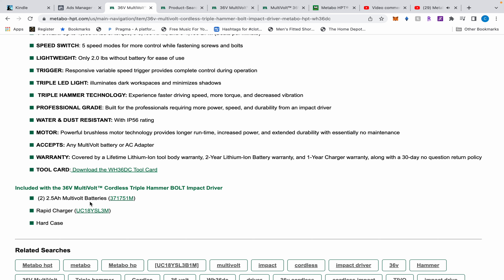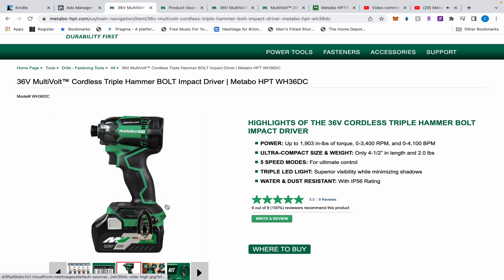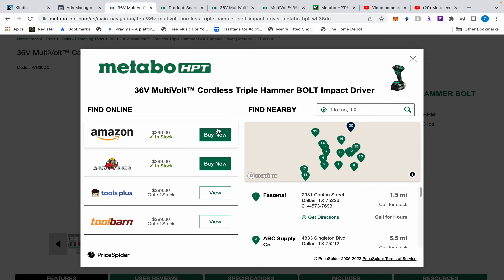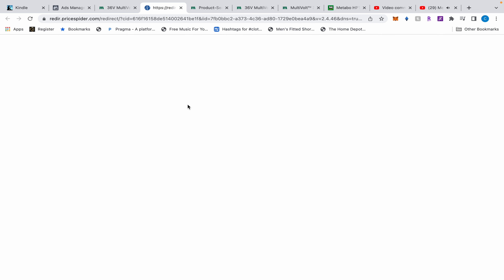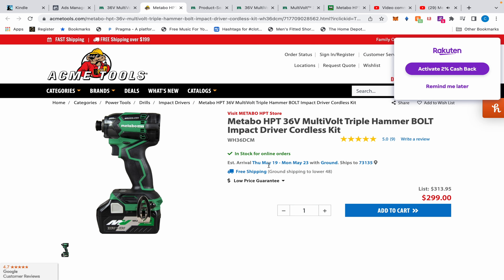This is included with two 2.5 amp-hour 36V Multi-Volt batteries and rapid charging in a hard case. Most places like Lowe's, Tool Barn, and Tools Plus are saying it won't ship for a while. Acme Tools was saying the same thing, but I see Amazon has it now — it says in stock for online orders. Just two days ago it said it wasn't in stock. So there you have it, Joe — I was wrong and I owe you a public apology.